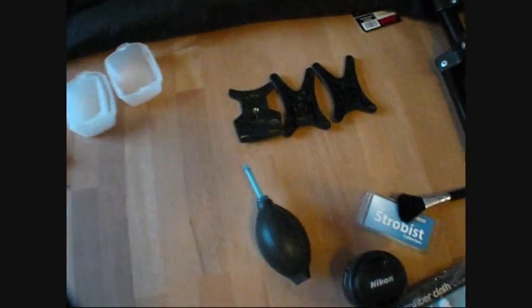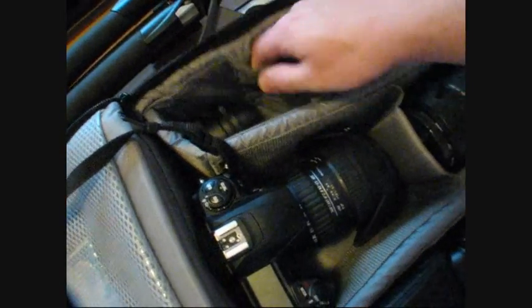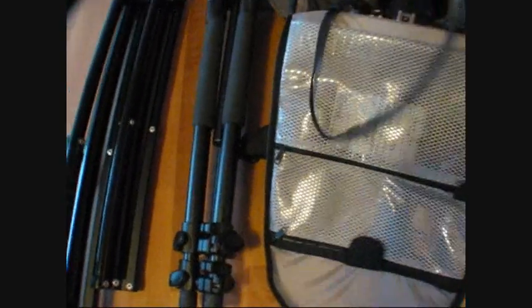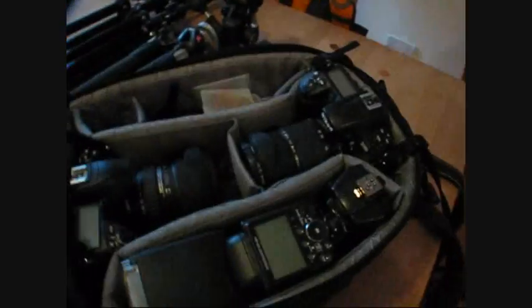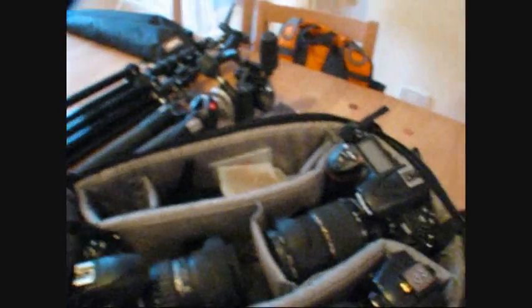Then it's pretty much just the extra stuff. First one, next one is the lens — 50mm. Let's make sure it's in nice and tight, that shouldn't be moving around. With the stuff like this, I'll put it in one of the extra compartments. So that's the bag filled with two cameras, three lenses, three flashes, and extra stuff. And that's sitting nice and easy.